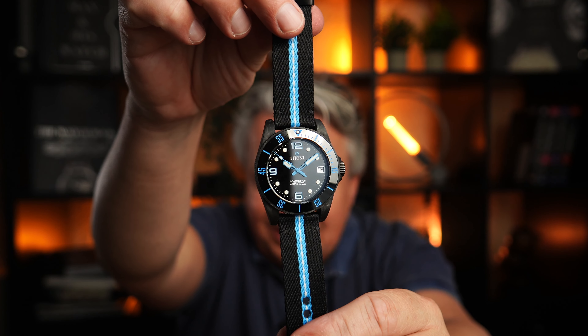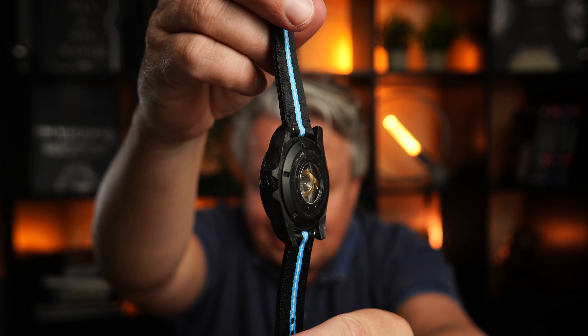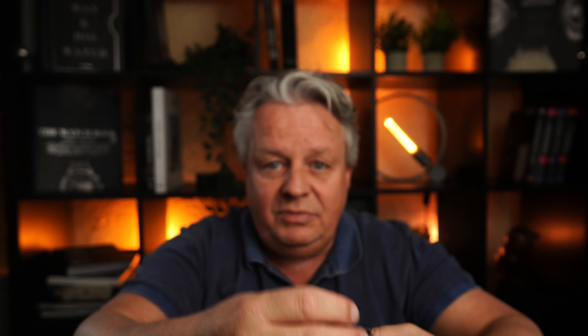Die C Scoper 600, die ich hier auch nochmal kurz zeigen möchte – die war ja schon preislich echt der Knaller für das, was man da bekommt. Aber die C Scoper 300, denke ich, wird so einige von euch hinterm Ofen vorlocken, die gesagt haben: knapp 3000 Euro, das ist mir jetzt doch ein bisschen viel. Da bin ich mir eigentlich ziemlich sicher, dass ihr euch die Uhr nochmal genauer anschaut – und ihr solltet sie euch auch genauer anschauen.